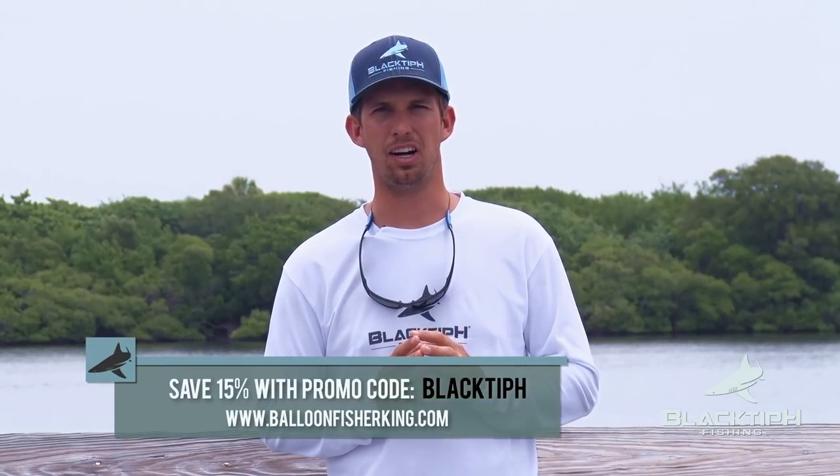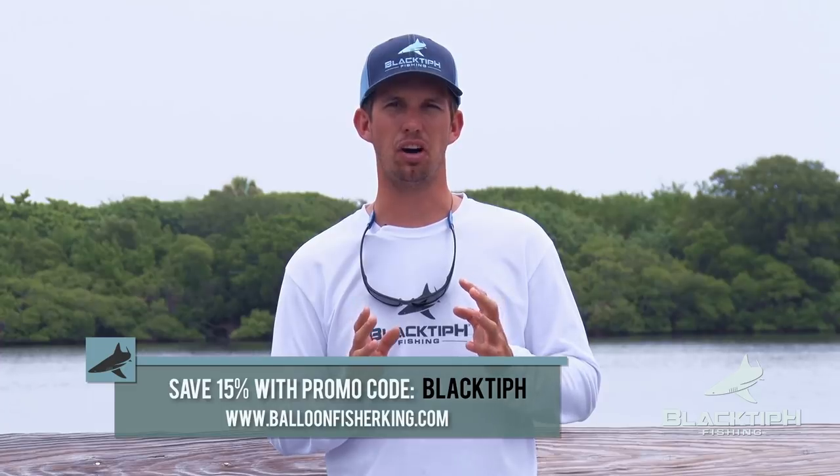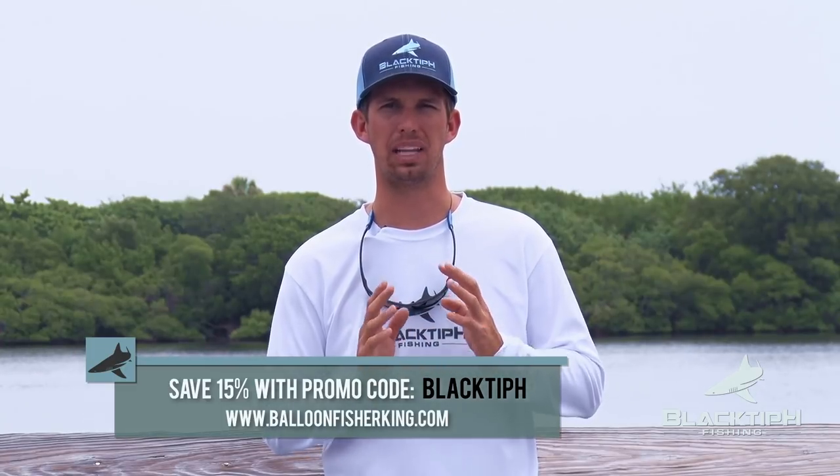If balloon fishing interests you, head on over to BalloonFisherKing.com and save 15% off any purchase of a Pro Pack using the promo code BLACKTIPH. Thanks for watching and stay tuned for more tips from BLACKTIPH.